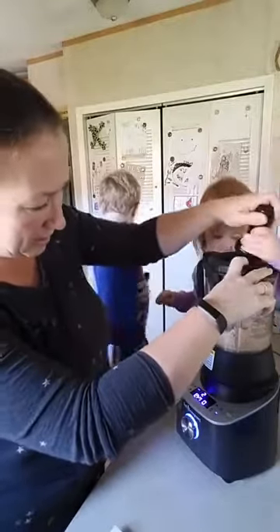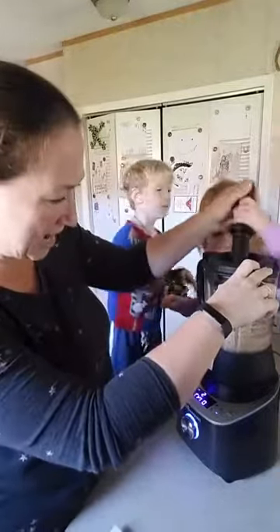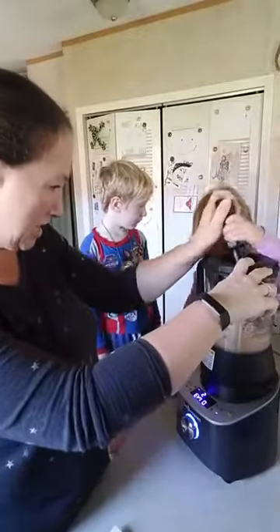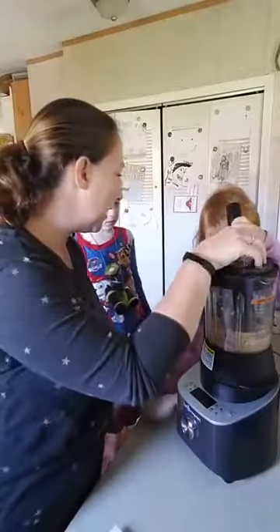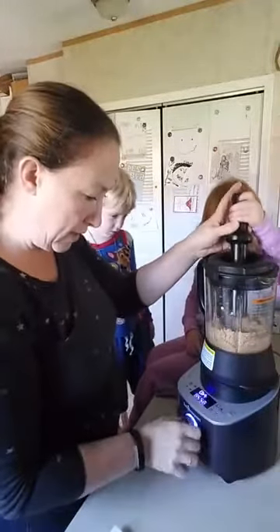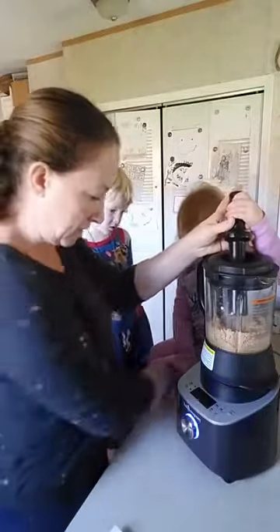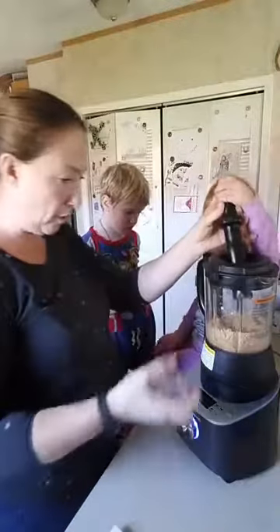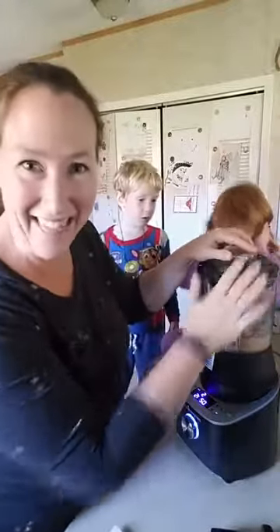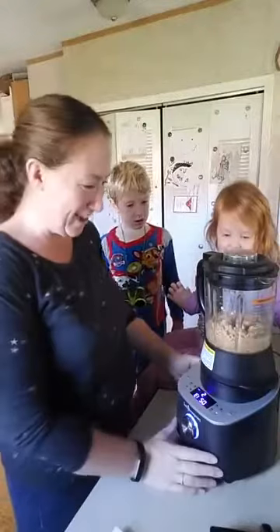We're pushing the sides down, giving it a little tamping action. Oh Johanna, you just shut it off! Alright, I'm sorry, we're going to start this again — don't touch that, that shuts it off all the way. Let's try this again — cooking with kids, and that's what happens sometimes!